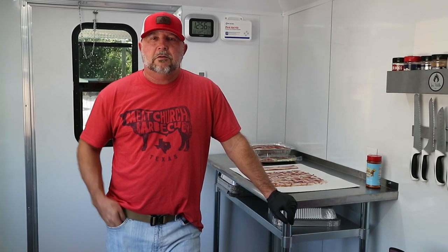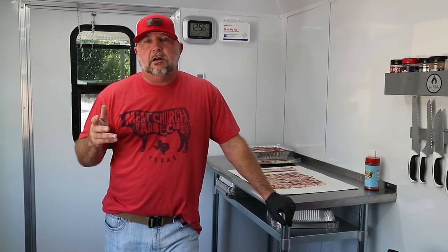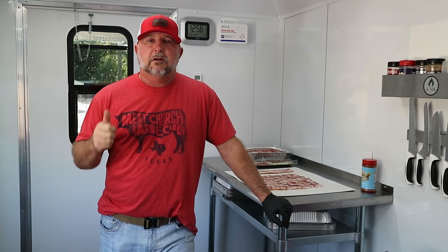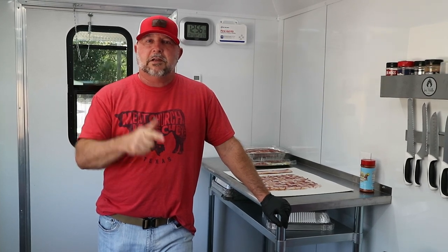Hey guys, Smitty here with Just Piddlin' Barbecue. We're starting our videos back up and today we're going to be doing a Christmas pork loin from our new barbecue trailer right here on Just Piddlin' Barbecue. Stay tuned.